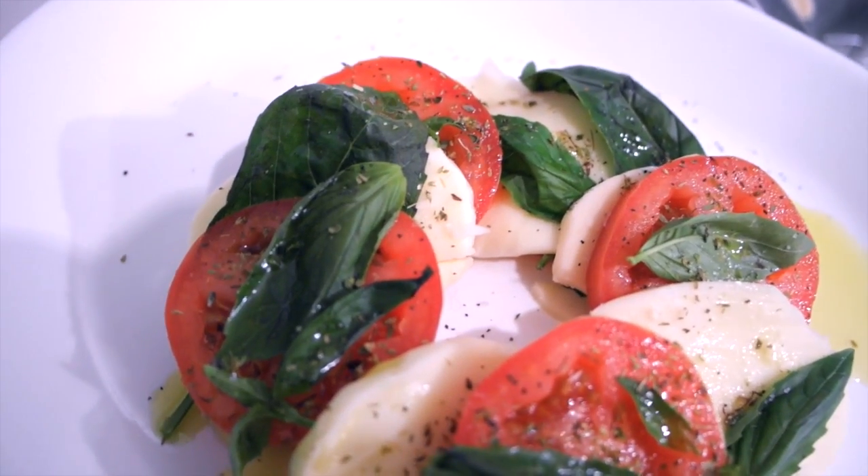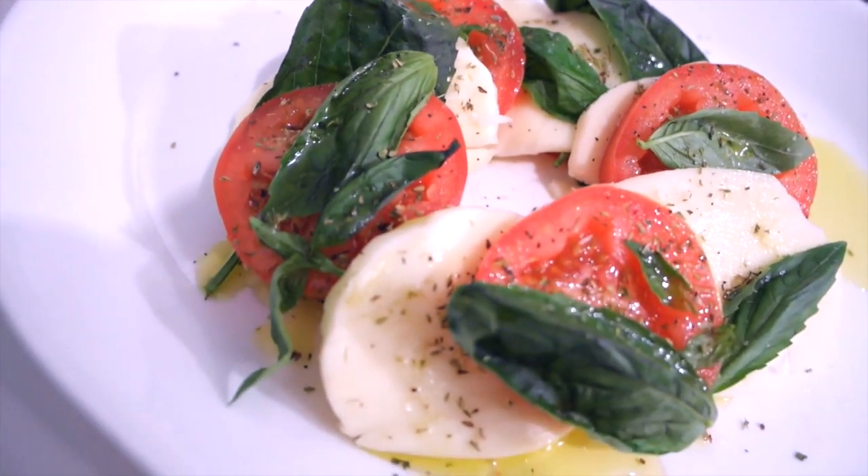There you have it everybody — there is my Insulata Caprese. As you can see, it's a very simple salad, full of flavor, and you know what? It's probably going to be a hit if you make it when people come over. You can't go wrong with this. Enjoy.